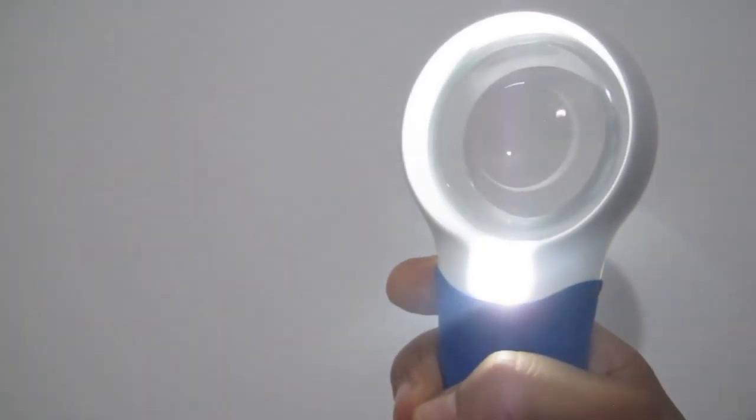Both of these magnifiers work in the same way. They are touch sensitive, and they have LED light. So when you hold it, it lights up, and you just hold it at a certain distance from your book, and you read with them. Very simple. The AT-8 magnifiers are rechargeable with plug-in chargers, which I prefer honestly, but the AT Max works with AA batteries that go in here.